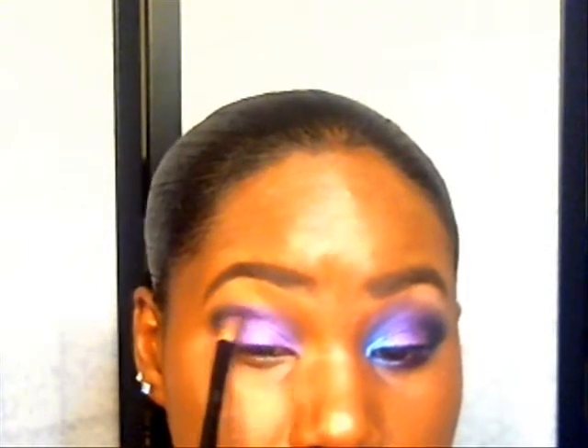Next I'm going to grab another crease brush and use the purple, applying it all over the lid and blending it into the black.